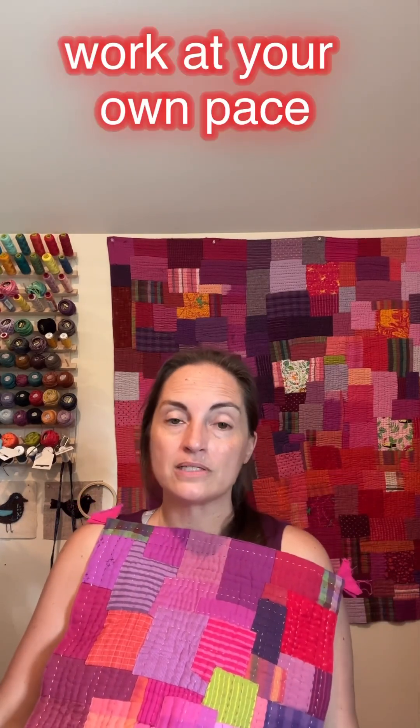What On Demand means is you can take it whenever you want. There are lots of little videos for techniques and information on tools, fabric supplies, composition — all that stuff, it's all in there. You can take as much or as little as you want and get to stitching on these gorgeous quilts.